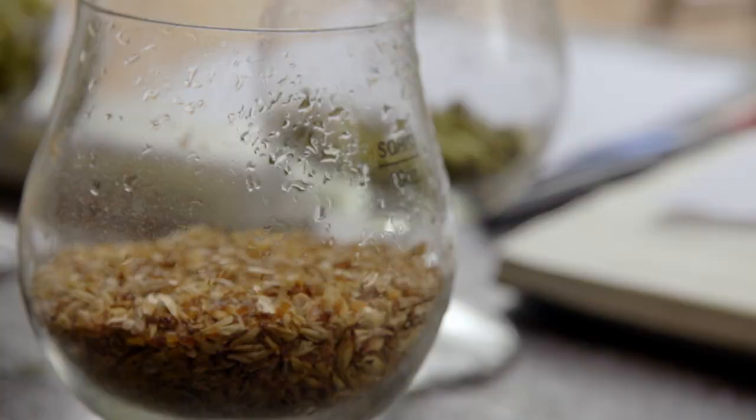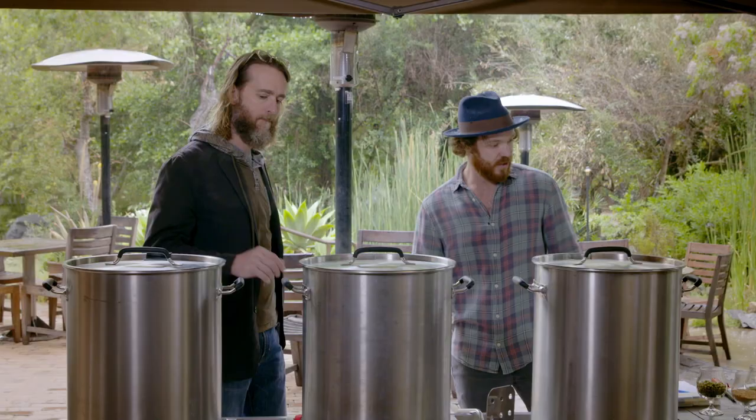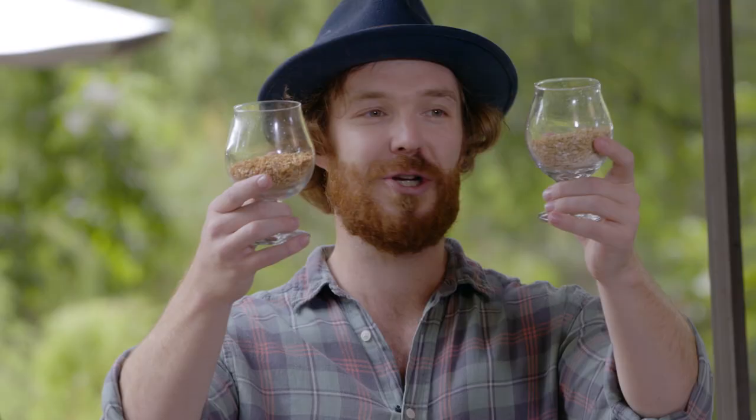The grain bill is very, very simple from the early days: just standard domestic two row, and then a little bit of Crystal 15 just for a little bit more body and a little bit of color. I'm sure all the people who watch this show know what domestic two row and Crystal 15 are, but yeah, just a small amount for a little bit of color.